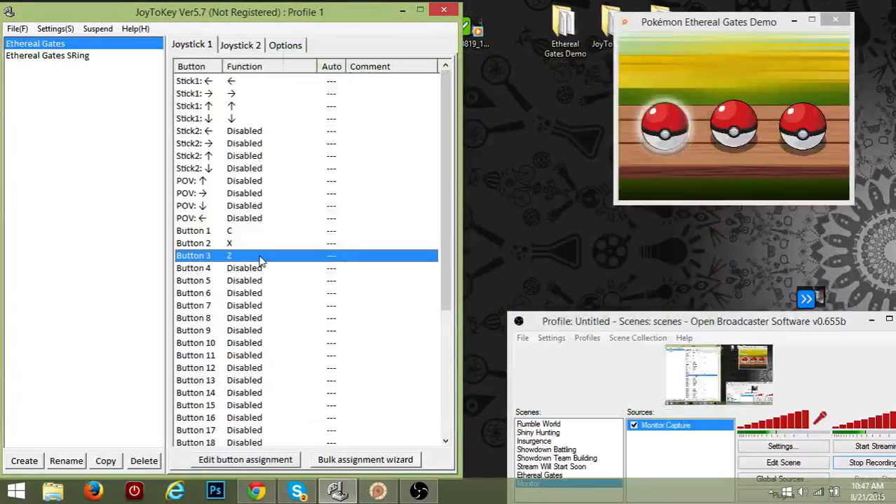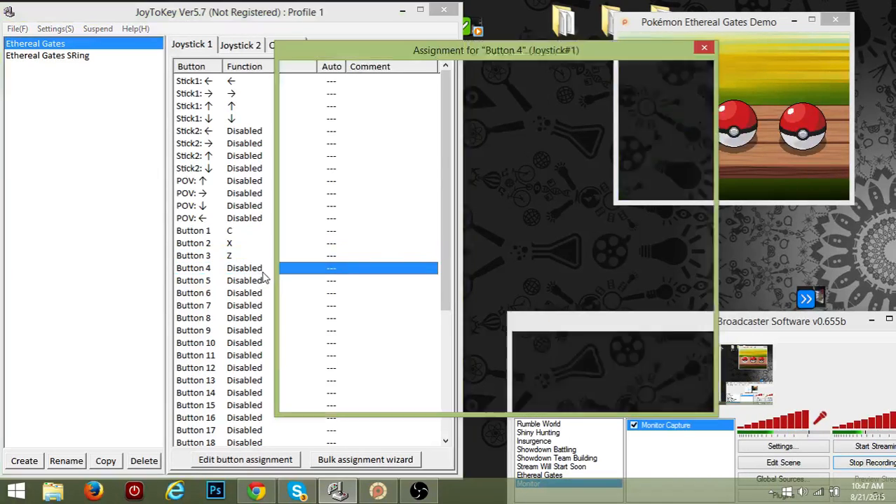Button two on Ethereal Gates is X, and button three would be Z. On an Xbox One controller, button one is A, button two is B, and button three is X. Button four would be Y.